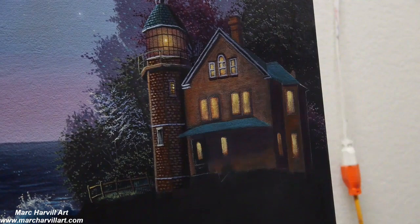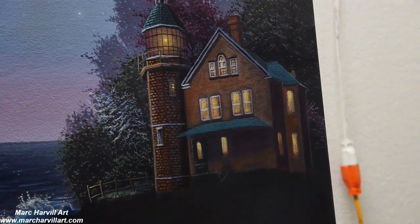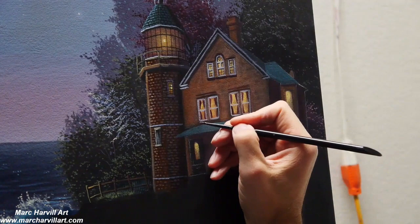Now I'm really thinking about the angles. You want to make sure that you're definitely angling those the proper way. I kind of want the viewpoint to sort of be looking up at the house. Creating that illusion — to create that perspective — is what I'm going for here now.